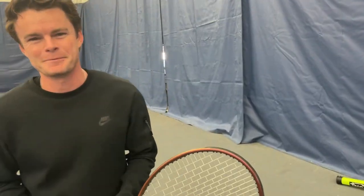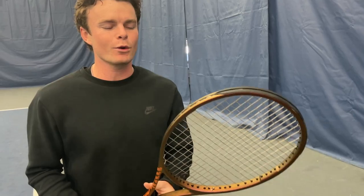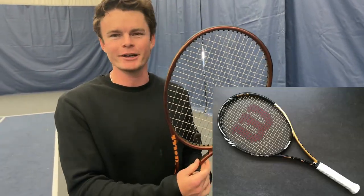Coach Sean told me that this racket was actually built for me — a lot of pressure. Any Wilson rackets you like? I used to play with the old half-gold half-black Blade back in the day. The Blade is a solid racket. Alright, let's get to it.